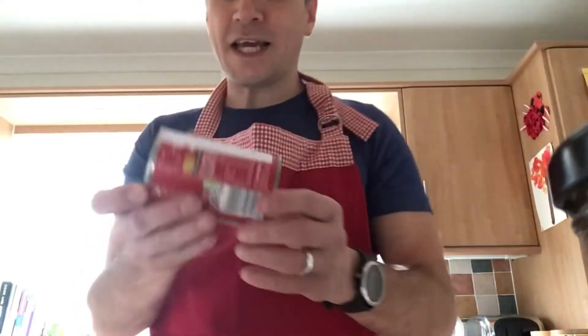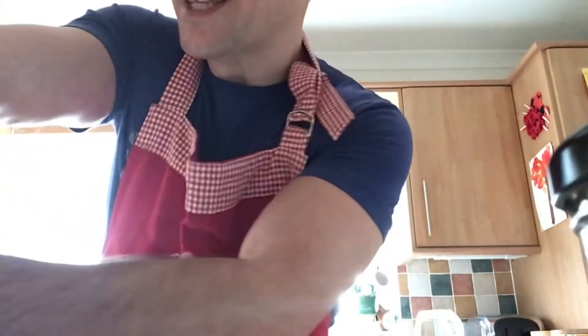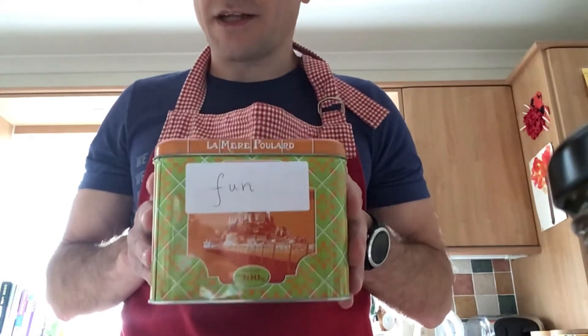I'm going to put in a tin of honesty. So I'm going to use some honesty in what I'm going to make today. And I've also got a tin of fun — that's going to go in as part of my ingredients today, a tin of fun. Brilliant.